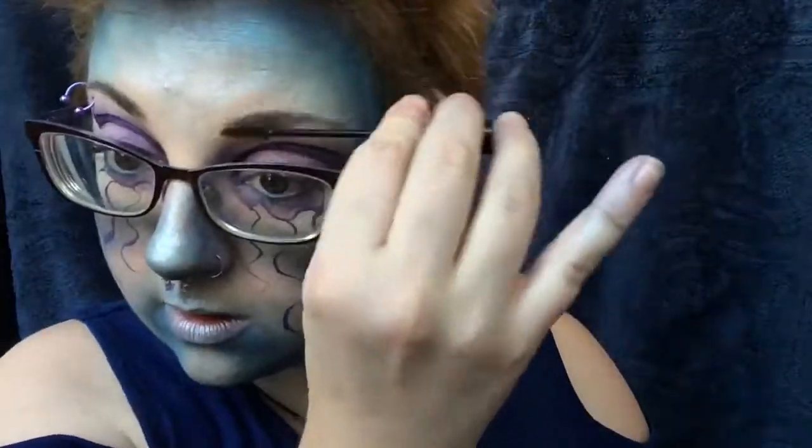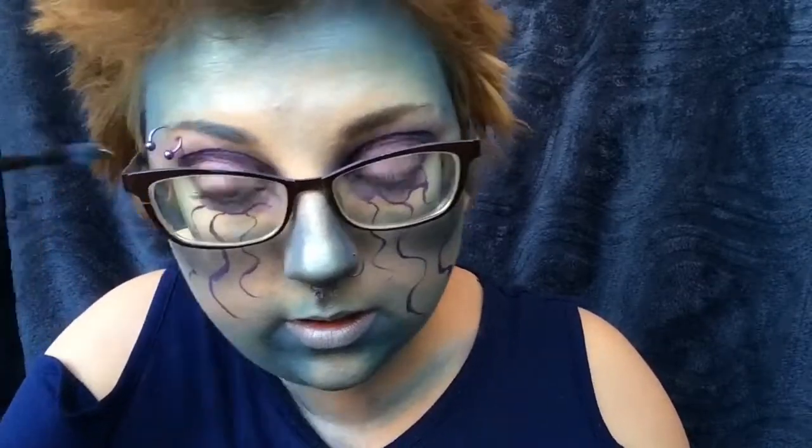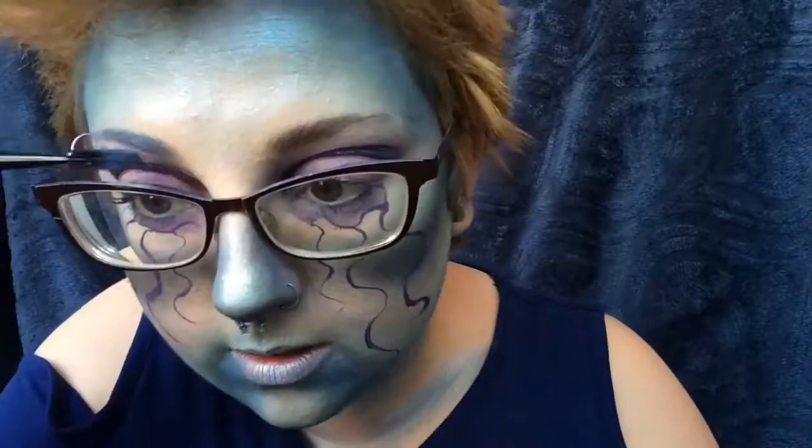To finish this look, of course, we wanted to do a blue eyebrow, so I'm using Teaspoon from Lime Crime on an H&M spoolie and just brushing that through my eyebrow hairs to make them nice and light blue.